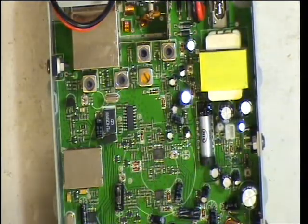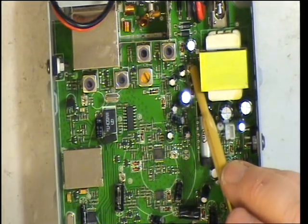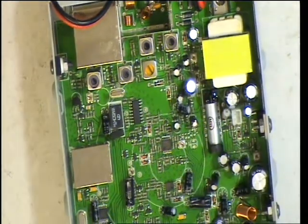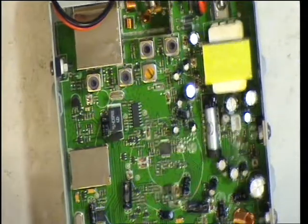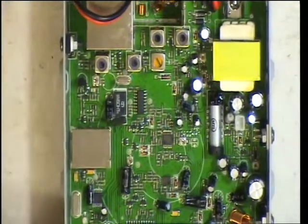That leaves us with one preset which we don't know what it does — and that's there. Well, presumably if that really is a transmit meter then that must be the preset for it, but we can't make it do anything at any power level. So there you have it — the Thunderpole T-800. The next video will be on the air test.